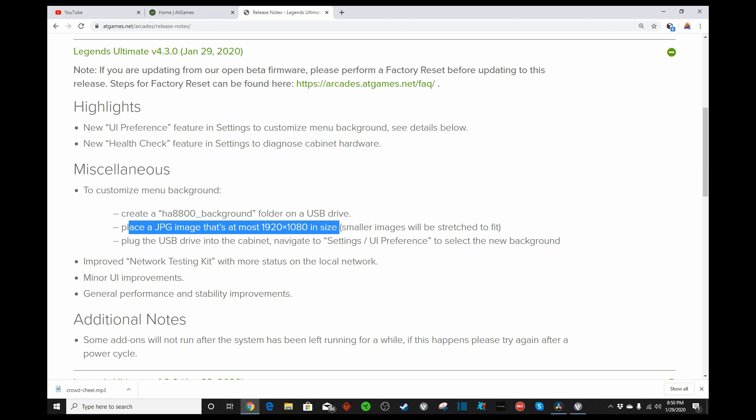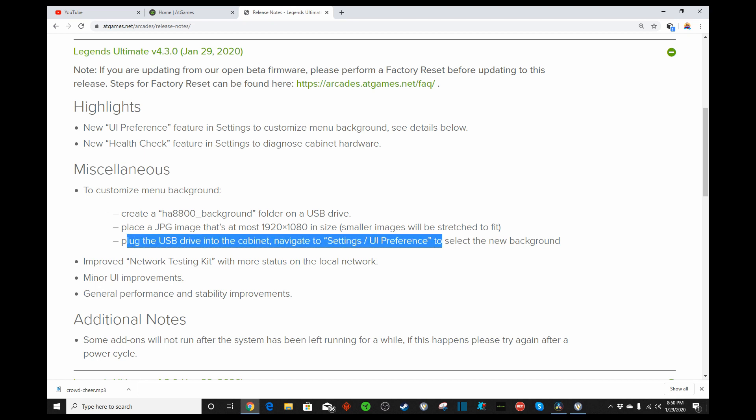What you can do is take whatever picture you want, stick it in Paint if you need to, and you can resize the picture in Paint quite simply. And then when you go to File, Save As, you can save it as a JPEG instead of a PNG. It's got to be a JPEG. And then you just plug it into the cabinet, navigate to Settings, UI Preference, and select it. So hopefully we'll get that working.